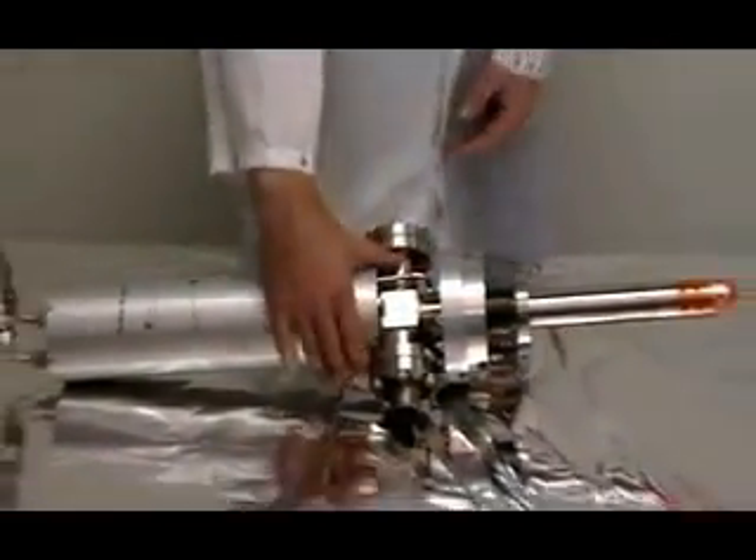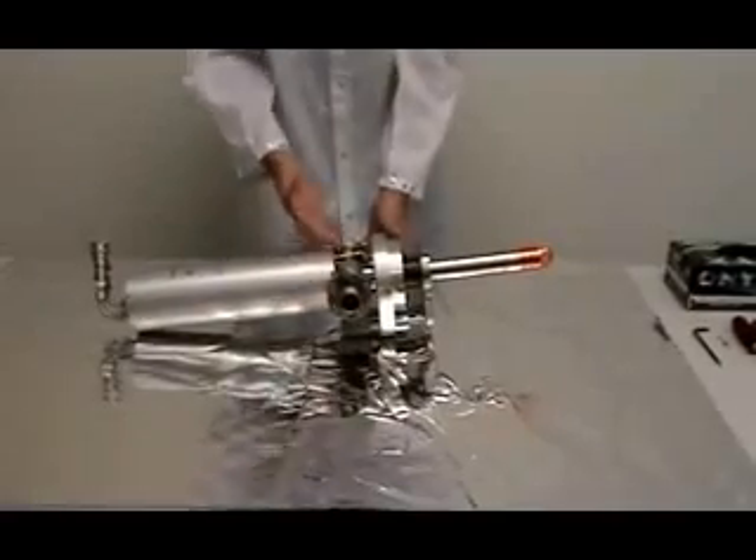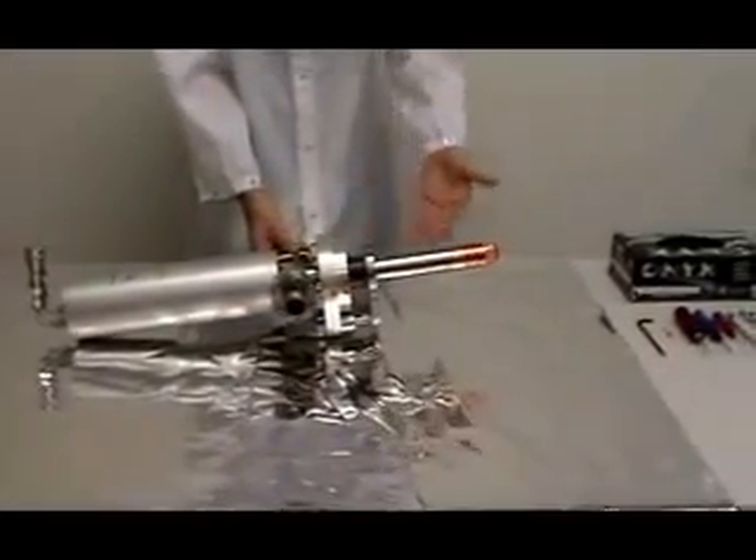The parts of the x-ray source include the water couplers, the cover, the filament feed-through, the tube, and the end cap.